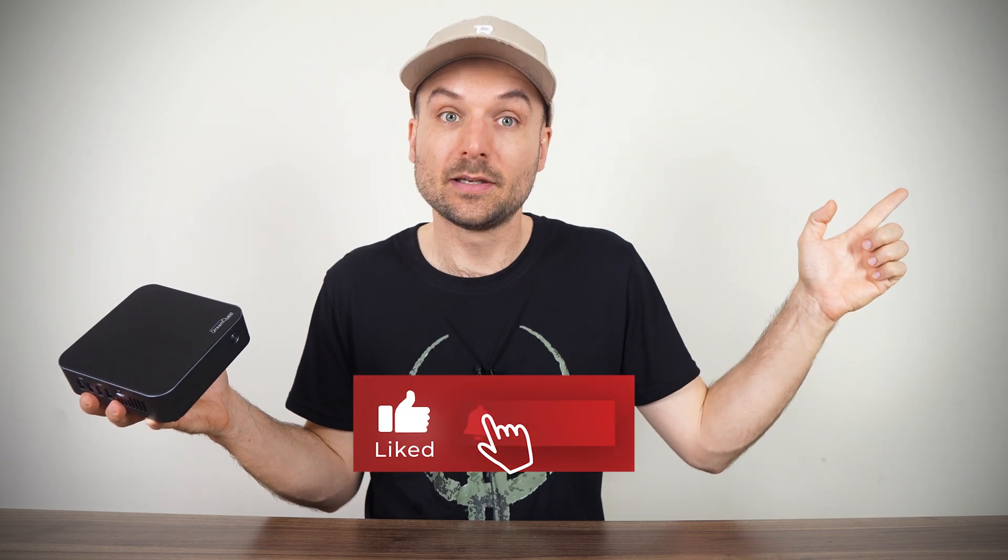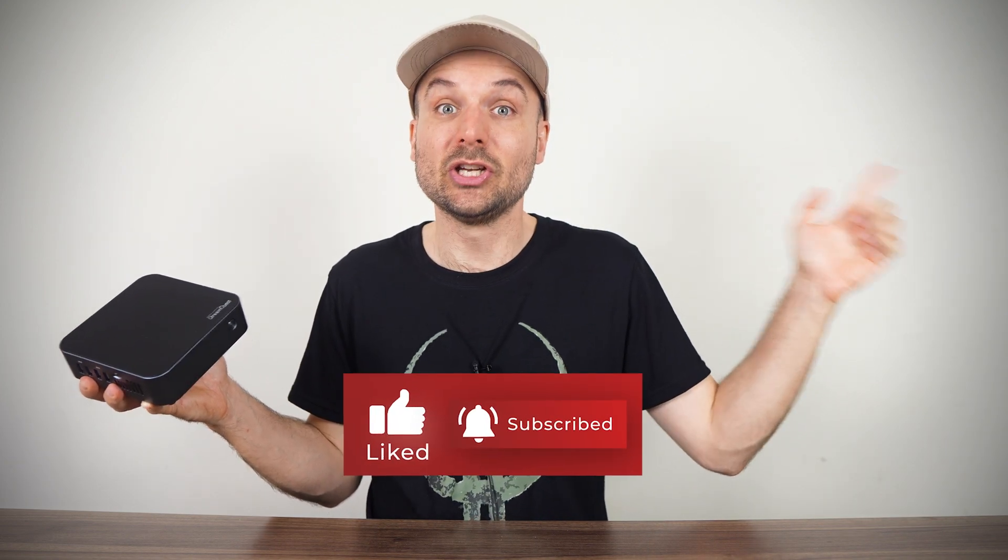Anyway, let me know your thoughts on the Dream Quest Pro. But if you're wanting a mini PC with dual 2.5 Gigabit LAN, check out this cheap mini PC that comes with an Intel N100. Cheers — see you in the next one.